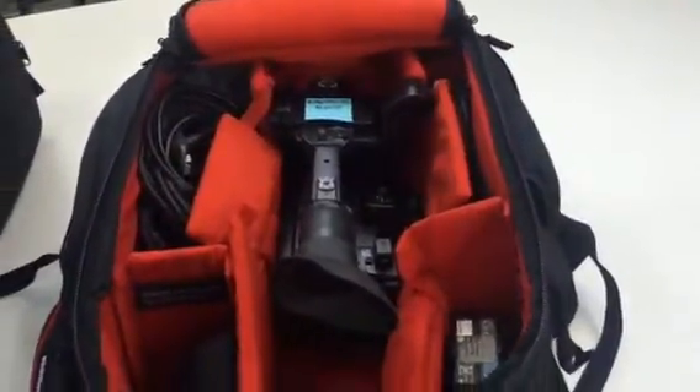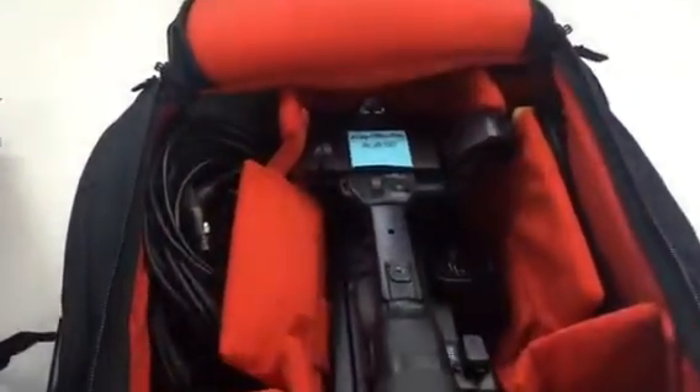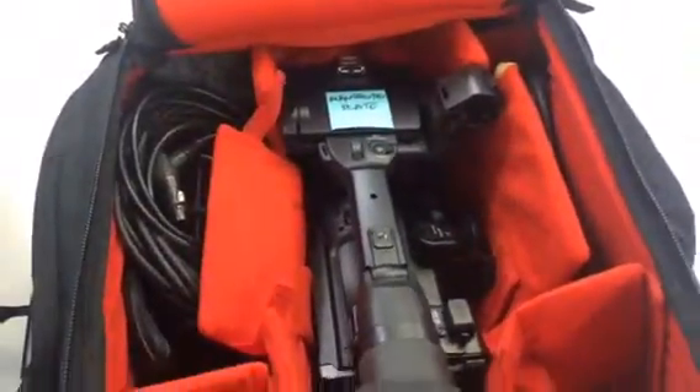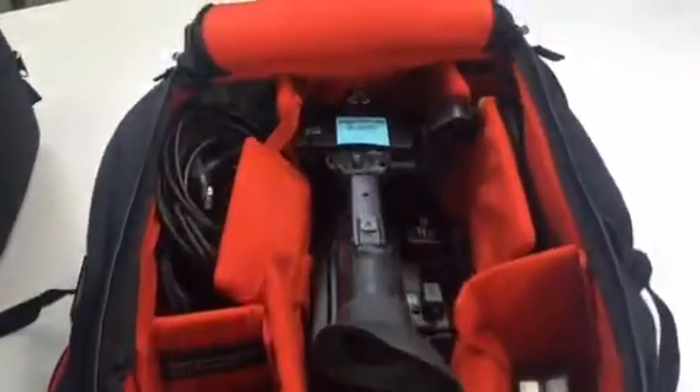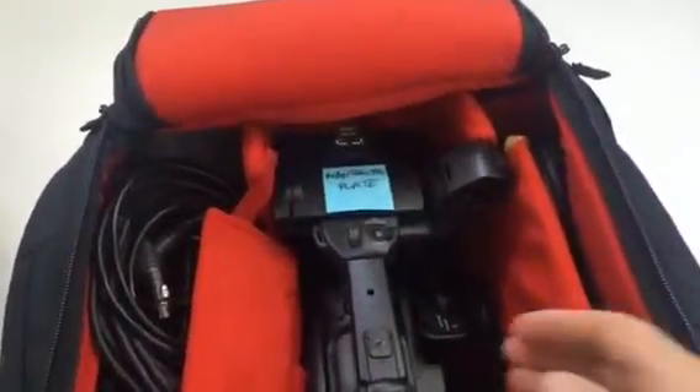Okay Julius, this is the backpack option. Currently this is the Sackler backpack, which is essentially the same as the backpacks you've got, just rebranded. You can see it's currently got a 200 in it, which sits in there pretty happily.